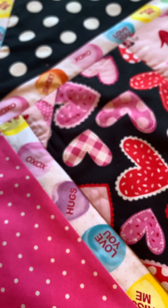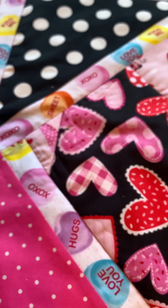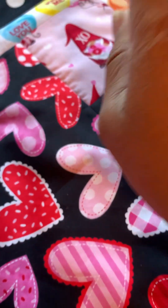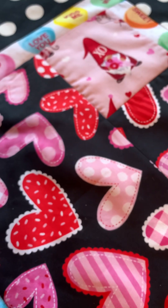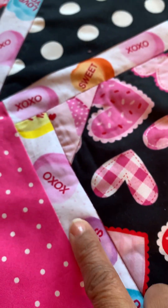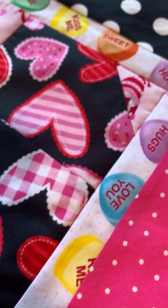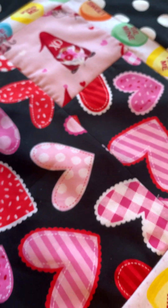In certain areas I could have done better with the fussy cut, but overall it came out really nice the way I expected. I also used some of my gnomes and the heart black fabric, the candy, kiss hugs and love you fabric. I really, really love the way that came out.